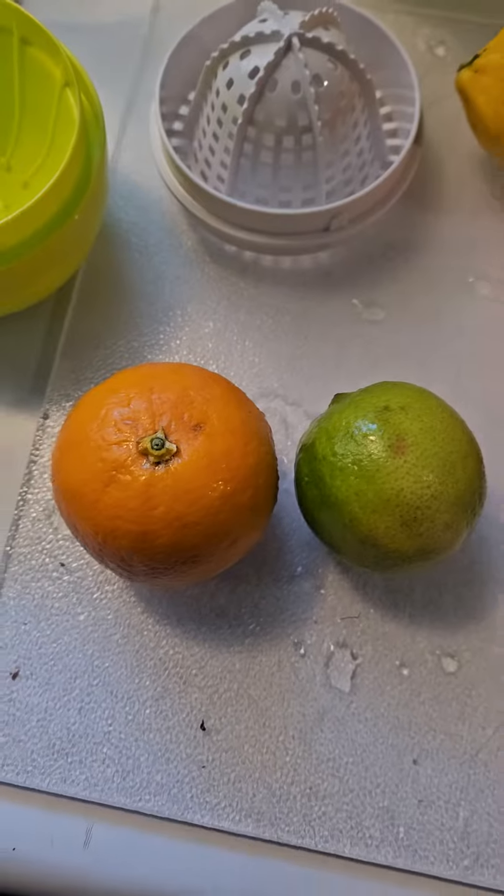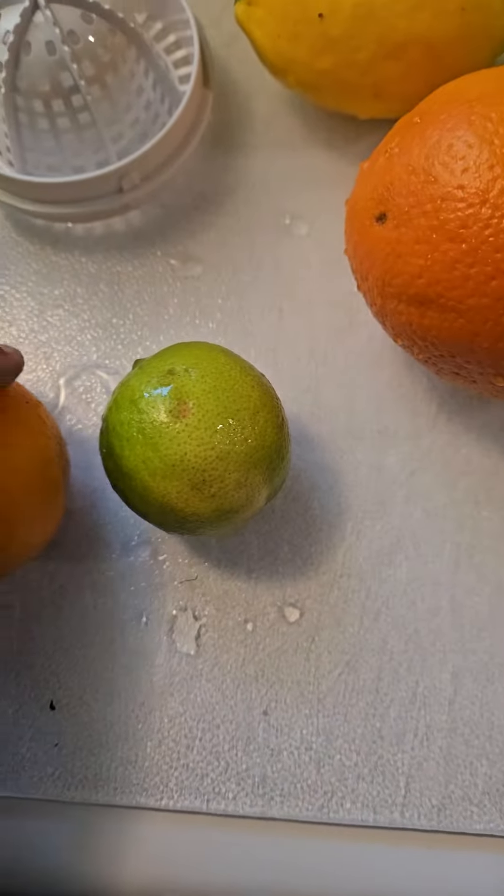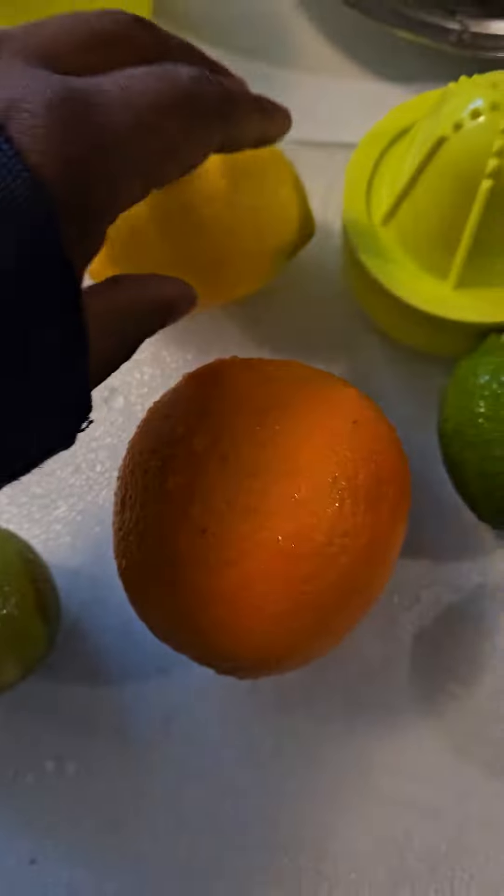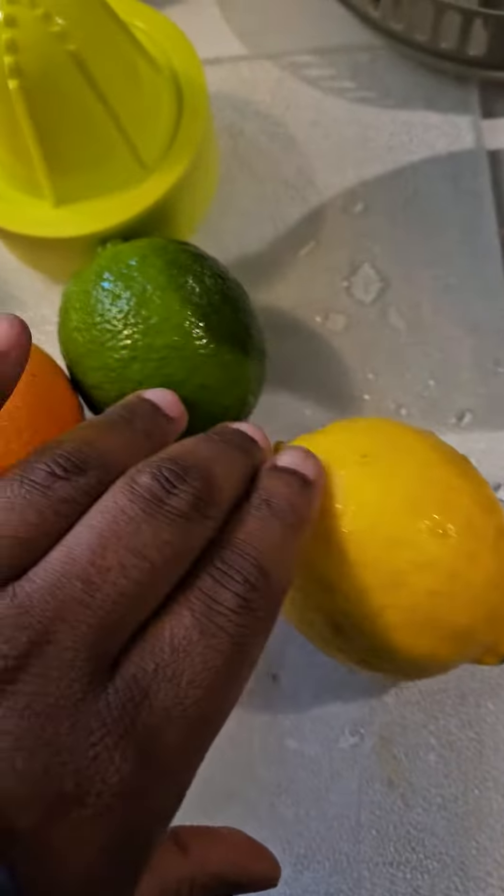I'm gonna show you how to make your own lemonade. We got a rich variety of fruits right here — we're doing a blood orange, a cara cara orange, a Meyer lemon, a regular lemon, and a lime.